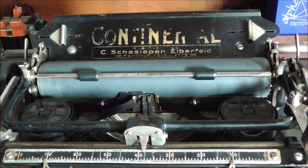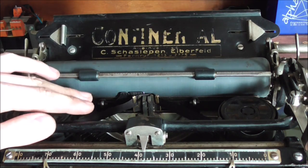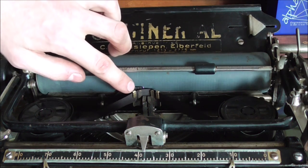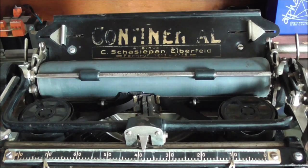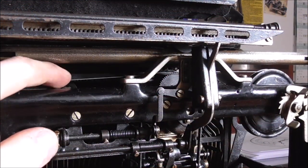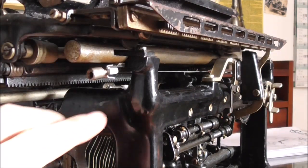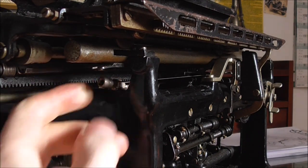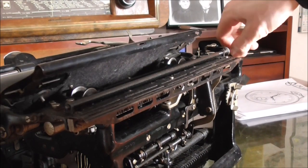The big part of the fun of getting a new typewriter is of course getting it running again. This machine doesn't run on standard ribbons — the ones it's made for are wider than the standard model, so I had to come up with a new idea. My idea was to make a new ribbon carrier out of brass sheet metal, and what greatly helped me in that is how easy it is to remove the platen on this machine. You just release the tension from the carriage return string — which I replaced with fishing line because the old one was gone — and there is a very handy catch here which you just unhook the rope from the carriage.